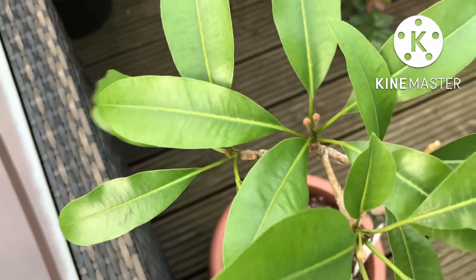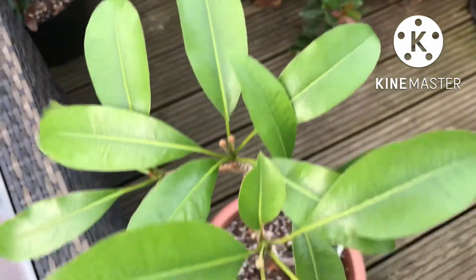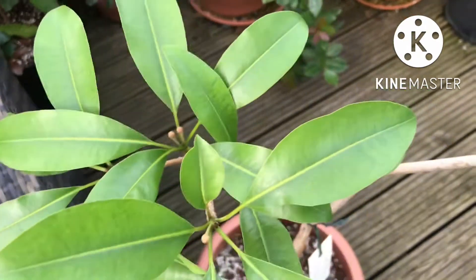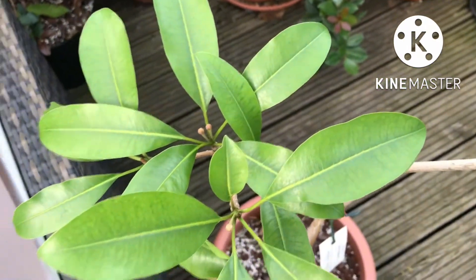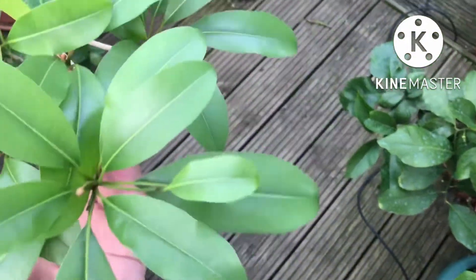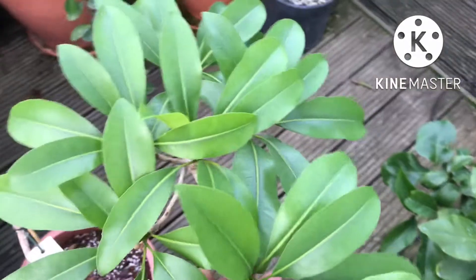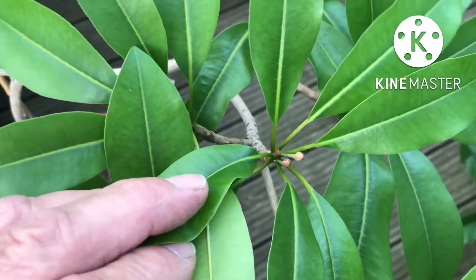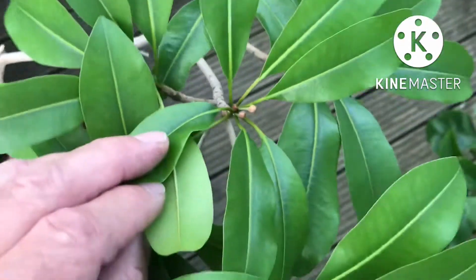This is a sapodilla, also known as Chiku in a lot of countries — its botanical name is Manilkara zapota. I've had this for quite a few years now, probably three or four years, and it's had its ups and downs. They're very challenging to keep alive here, but I'm pleased to say it's looking okay.